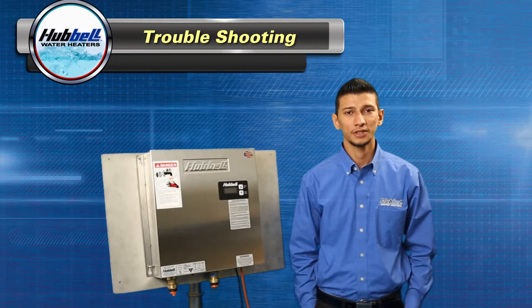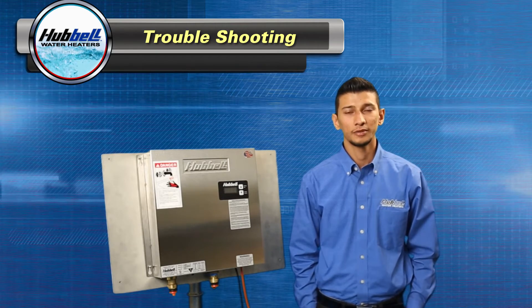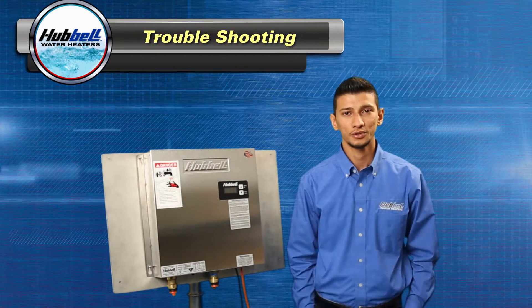Hi, my name is Ryan and today we're going to do some advanced troubleshooting on your Hubble tankless water heater. Before we get started, here's our list of tools required.